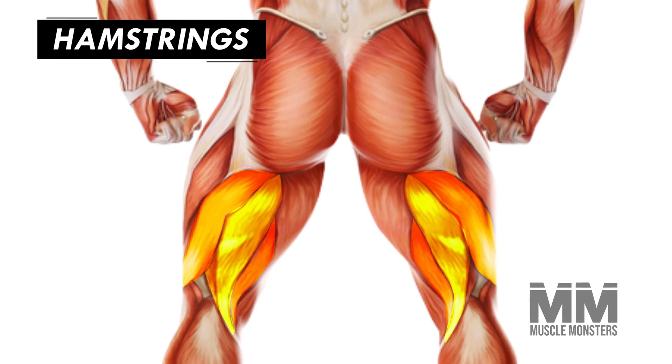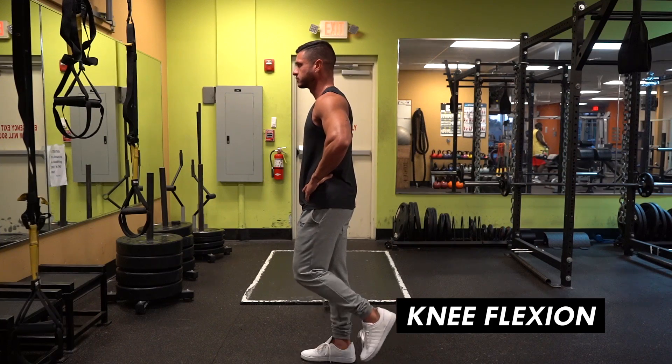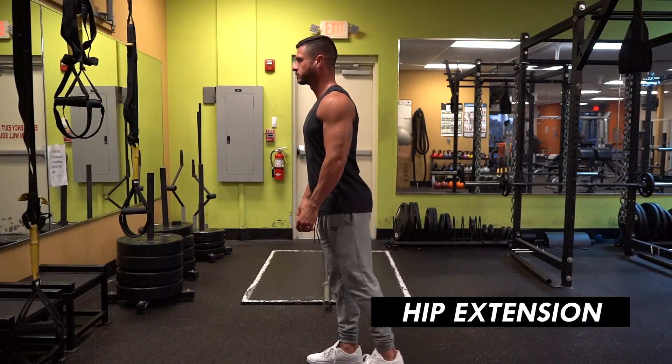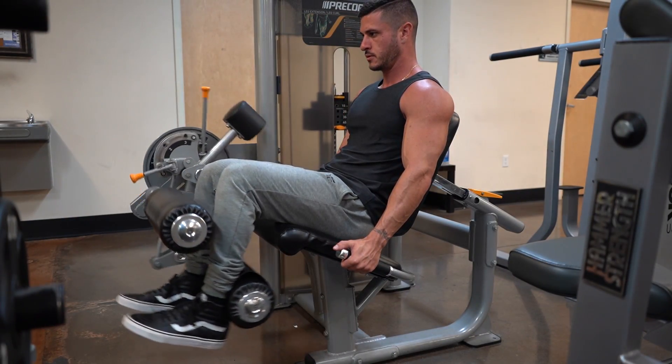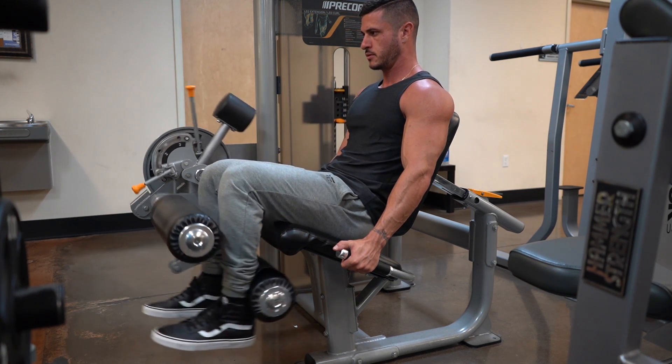Second, we have the hamstrings, which are the meaty muscle group on the back of the upper leg opposite the quads. The hamstrings are split into three muscles that act together to perform knee flexion, or bringing your heel towards your glutes, and hip extension, or bringing your leg behind your body. The hamstrings are also really important for injury prevention, as they are fundamental to stability at the knee joint.